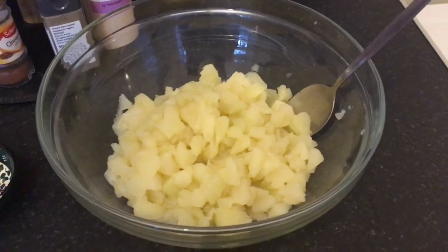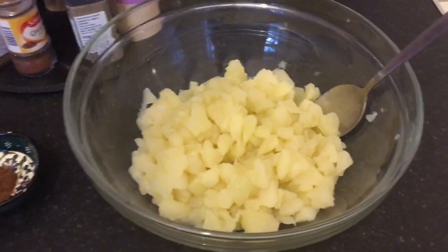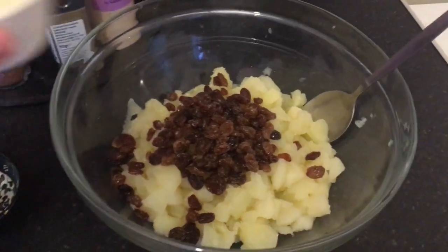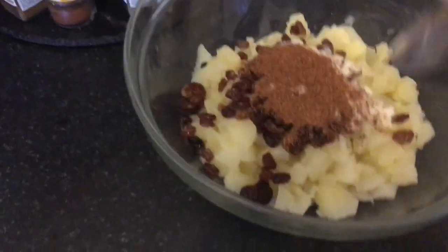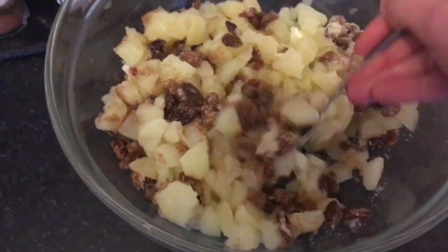Preheat your oven to 180 degrees fan. I've got my diced apple in a mixing bowl and to that I'm going to add my 80 grams of sultanas, my two tablespoons of sugar and my half teaspoon of mixed spice, and I'm just going to mix that until everything is really nicely combined.